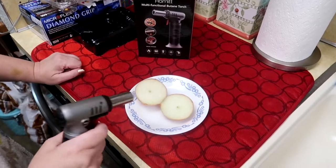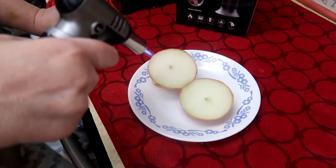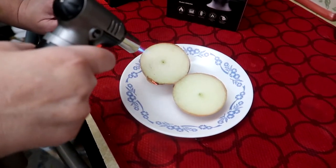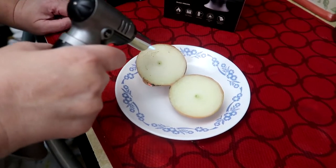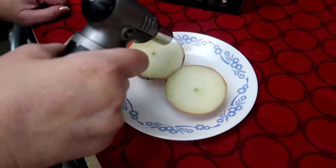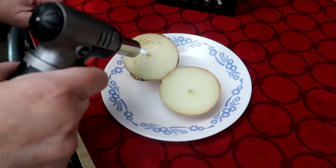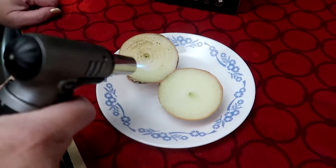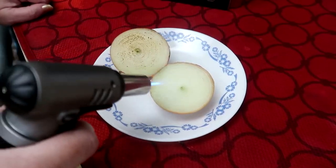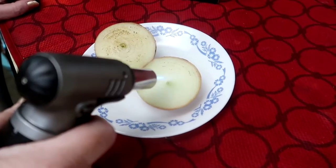I've got an onion cut in half here, and I've got the torch here on a pretty decent level. You can see it's doing a really fine job giving some color to the onion and torching it. This could be used for doing creme brulees or any time you want to just give something a little bit of char, a little bit of torch, a little bit of color. This is a really great way to do it, and this torch worked really well.